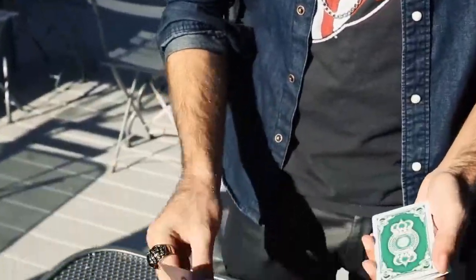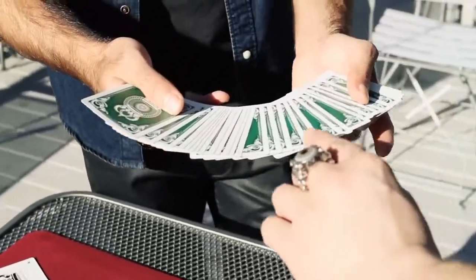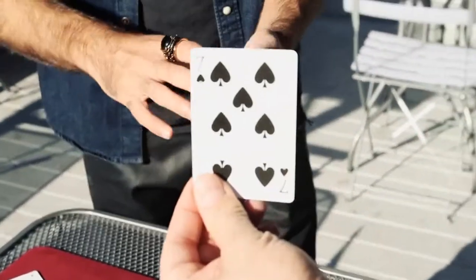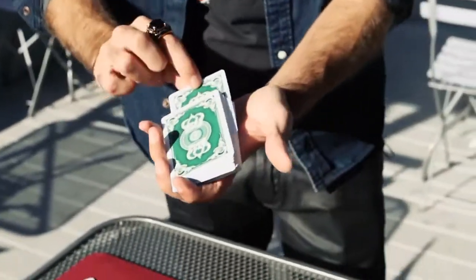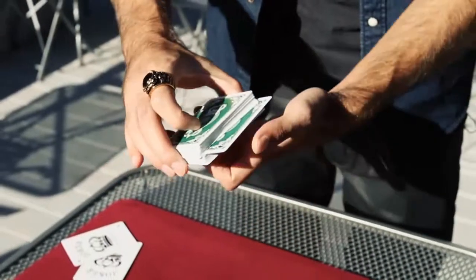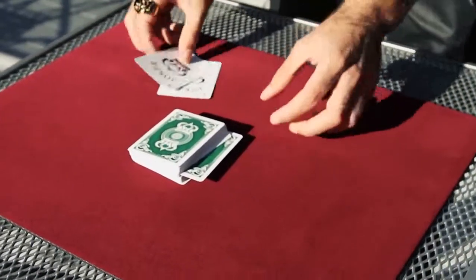I've got two jokers that I'm going to leave off to the side just for now. And I'm going to have you take a card, so go ahead and show it to the camera. It goes back inside the center, about halfway. And I'll leave it just like that. The two jokers are going to help find the card in just a second. Watch.